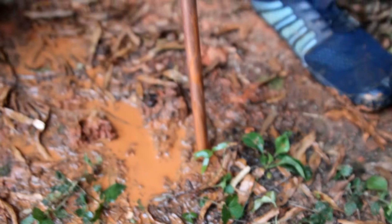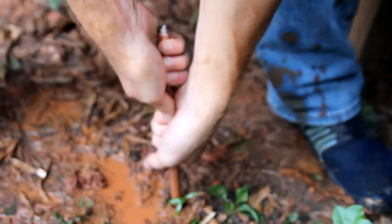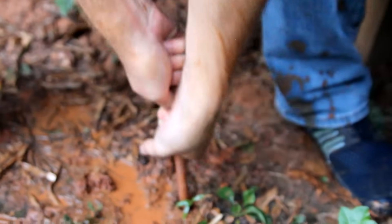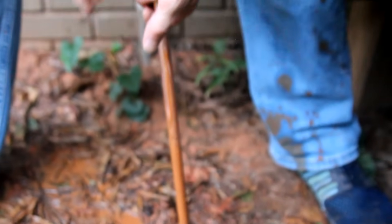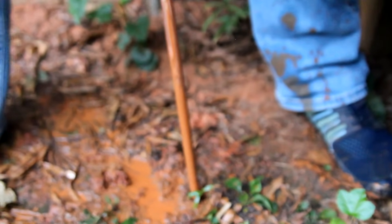Now we've got less than a foot left. I'm going to dig out a little spot here and then use a hammer to get it just the last couple of inches. I normally like to have it either buried or mostly buried so I don't clip it with a lawnmower, and also to protect the wire.